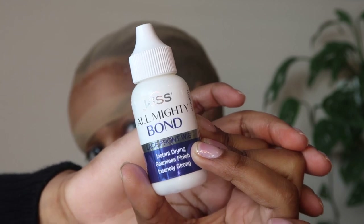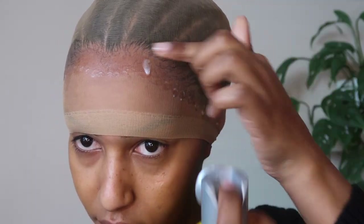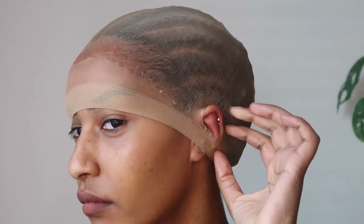I just put on my wig cap and I'm using this Kiss Almighty Bond glue — first time using it. I put it around the cap where I'm going to cut. This is a different method I'm trying; usually I just use free spray, which I'm still going to use, but I've seen girls use both glue on the cap and free spray. I like to go around the ear too, because when I snip to get my ear out, if I don't free spray it there it's going to rip. I'm drying the free spray with my blow dryer.